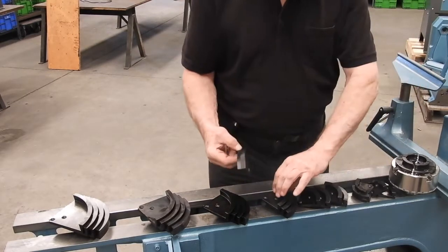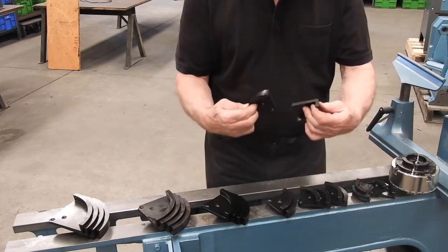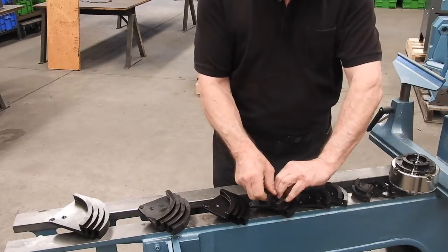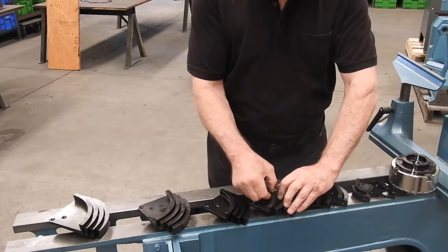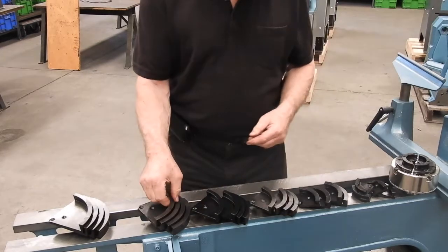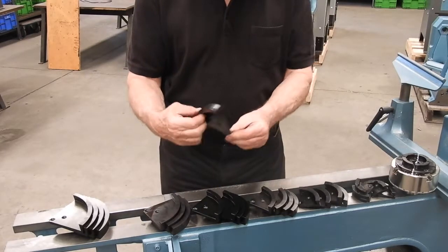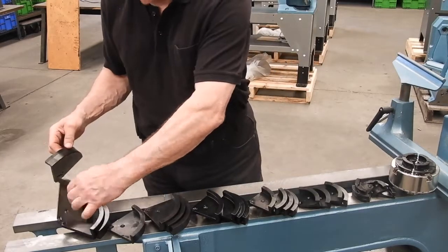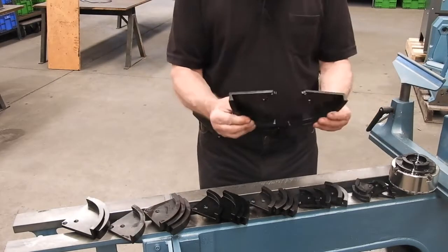Then we move up to the 148mm, 173mm, 198mm, and then all the way up to the last set, 223mm.